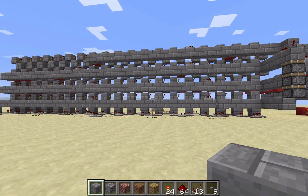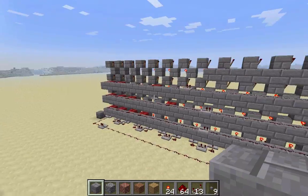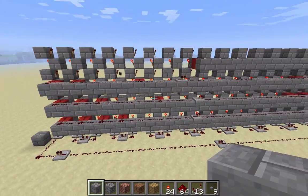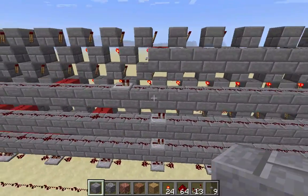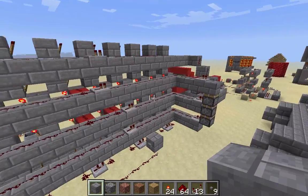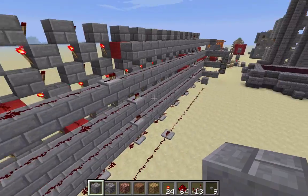Hey guys, JollX5 here and I'm gonna show off a little redstone creation here. This isn't invented by me or anything — I saw it in a video and kind of recreated it for my own purpose just because I thought it was cool. I wanted to mess around with it and now I'm just gonna make a little video showing off how this works.